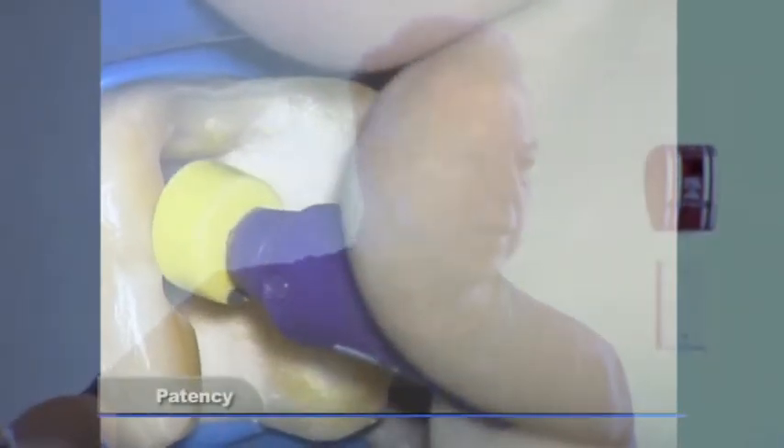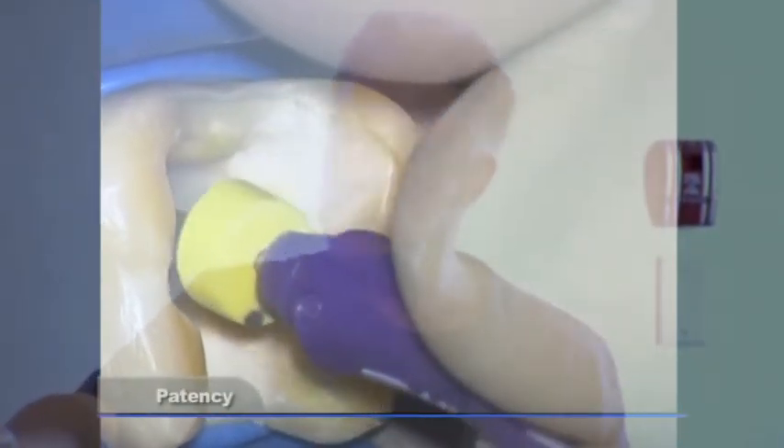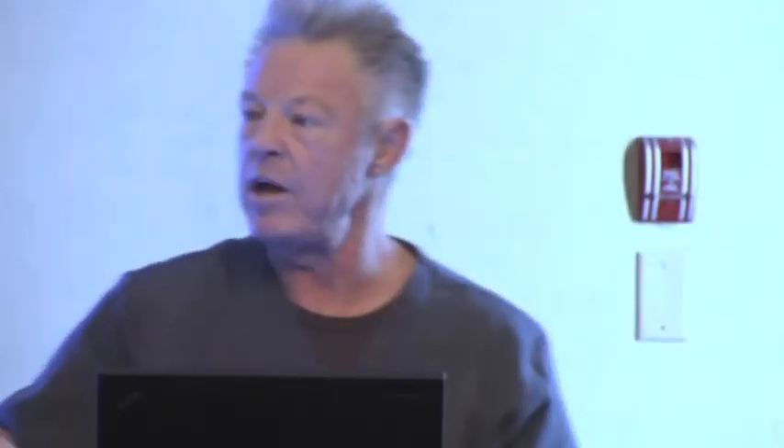That's hydroxyapatite jammed in the entrance, and the Q-Mix — which is to remove the smear layer — has surfactant in it so it can penetrate better. It'll be patent. And you can sit there for 10 minutes with the endo activator if you want, but you won't do it. You'll think it's 10 minutes; it'll be 10 seconds.